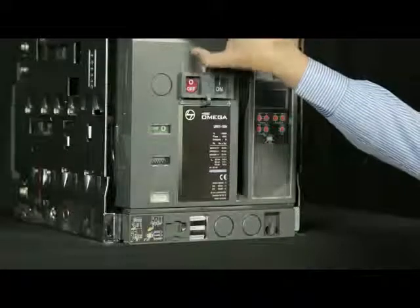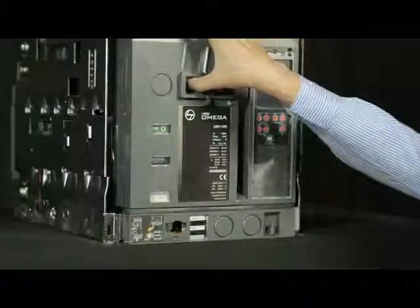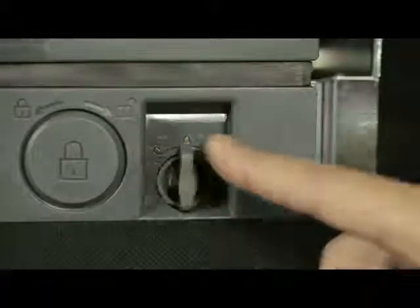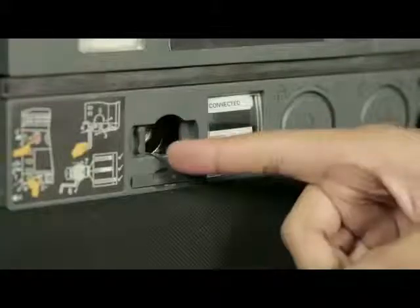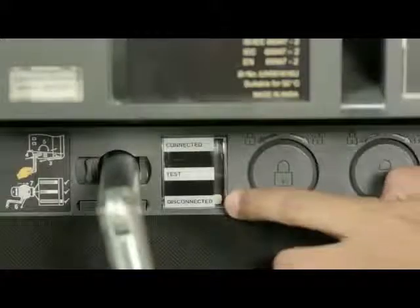Lift the shroud cover, press off push button and open the racking shutter. Rotate the handle anti-clockwise or clockwise in order to unlock it and then remove the handle from cradle. Insert the handle and rotate it in anti-clockwise direction until breaker comes into disconnected position.